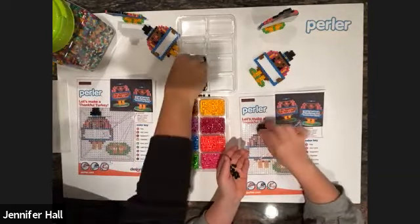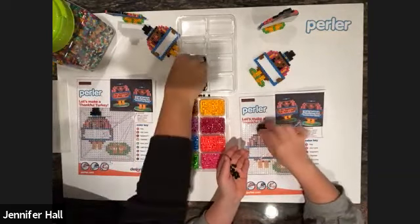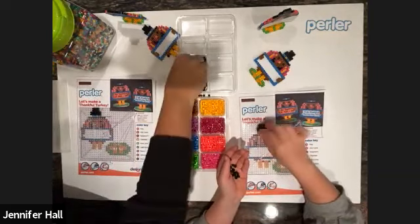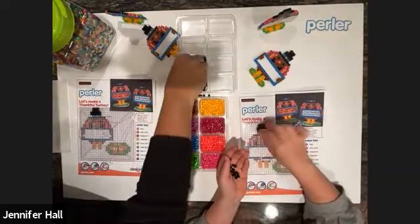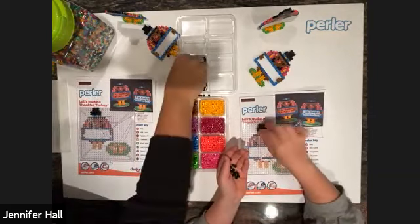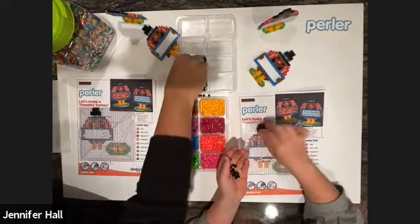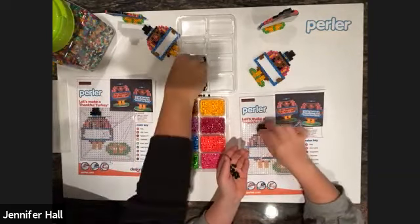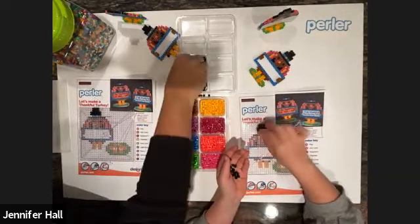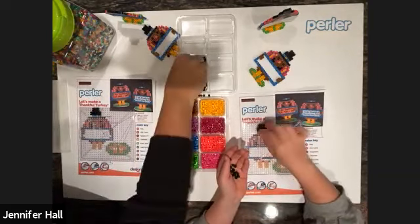You'll also see on the pattern sheet that there's a small pattern on the lower right-hand corner — that's the stand for the turkey so you can make it stand up. If you decide to use your turkey other ways, you could skip making the stand or save it for later. You could put a magnet on the back for your fridge, hang it on a bulletin board, give it as a gift, or put string through a little bead and make it a decoration.